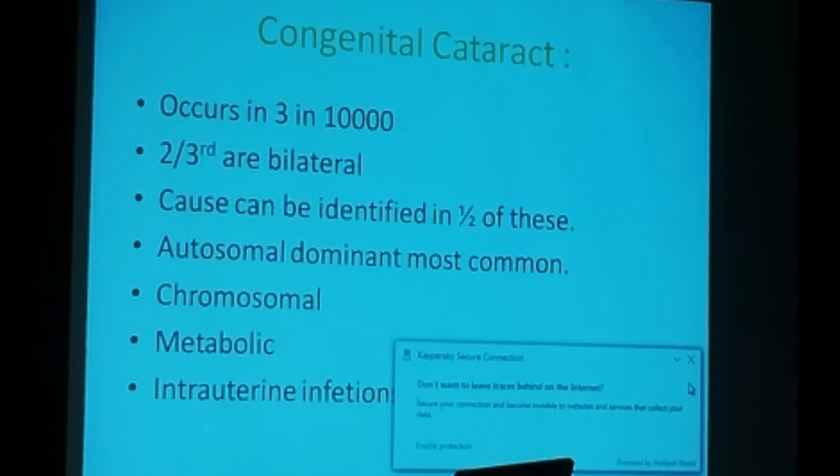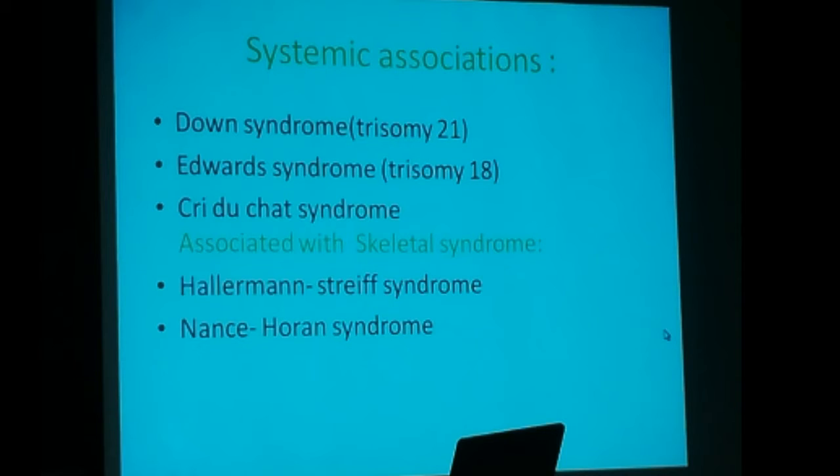There will be systemic and equipment. There is Questionnaire Saba. This is Down Syndrome, Transcript 21. Edwards Syndrome, Transcript 18. Transcript 21, Down Syndrome, Transcript 21.